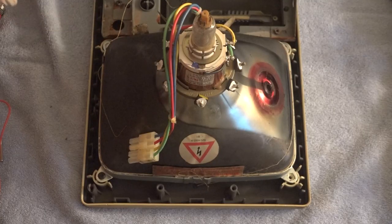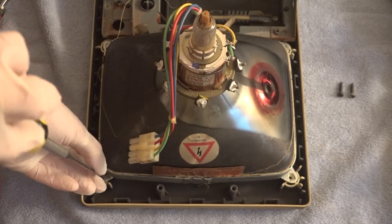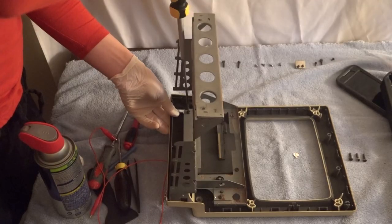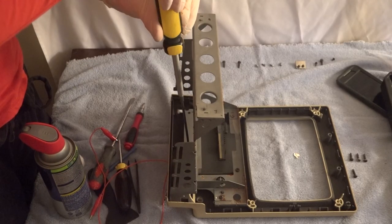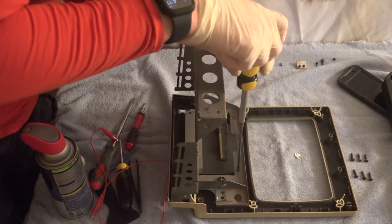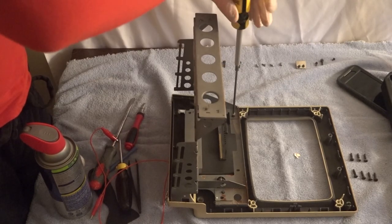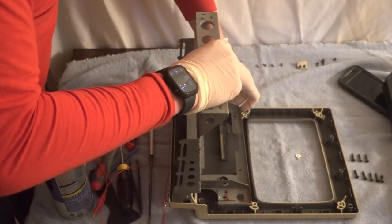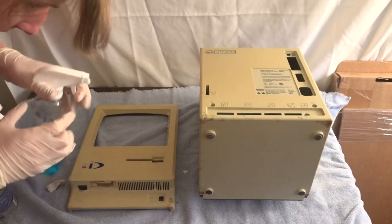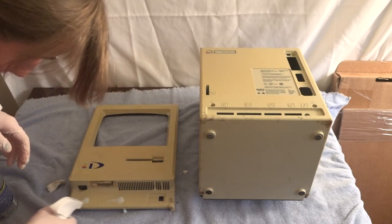For now, I'll have to remove the CRT by undoing the three remaining torque screws holding it in place. Then there's a total of five torque screws that I have to remove in order to remove the frame. Now with the guts removed, I can move on to cleaning the case plastics, starting with a once-over with Windex.